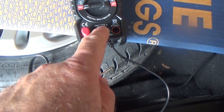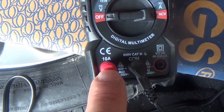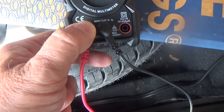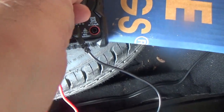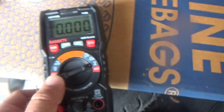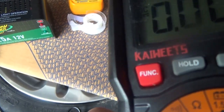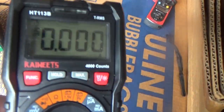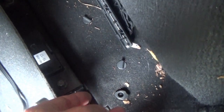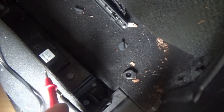I need to do the switcheroo - plug the leads into the common and the 10-amp connector. It already says 10 amp on there. Now put it on DC amps - hit the function button - there, it says DC amps. Now I'll tape the probe to the battery post and then plug the other battery terminal in.